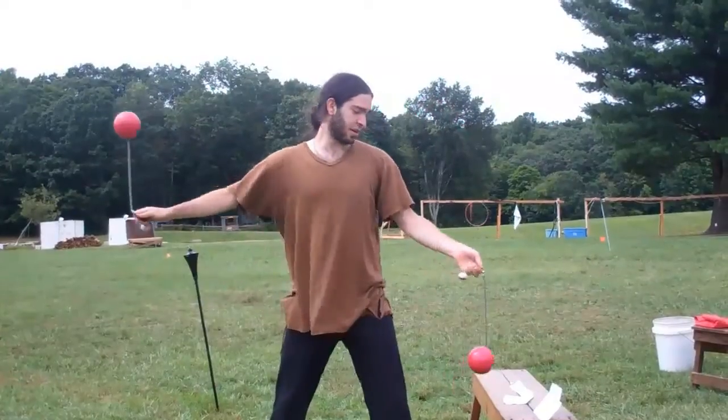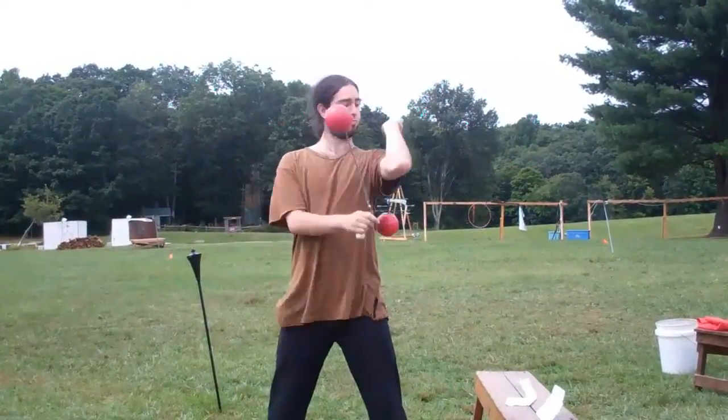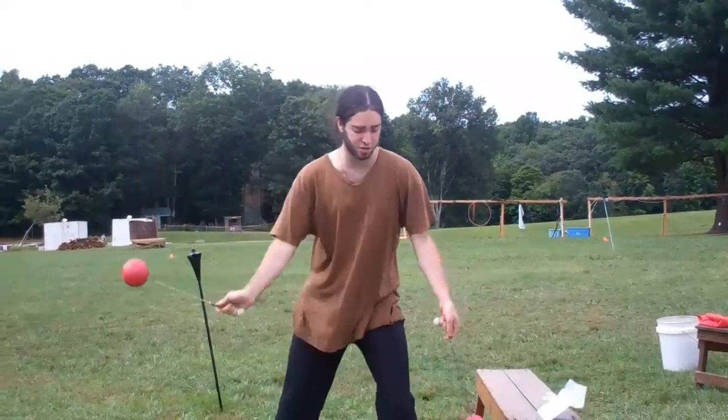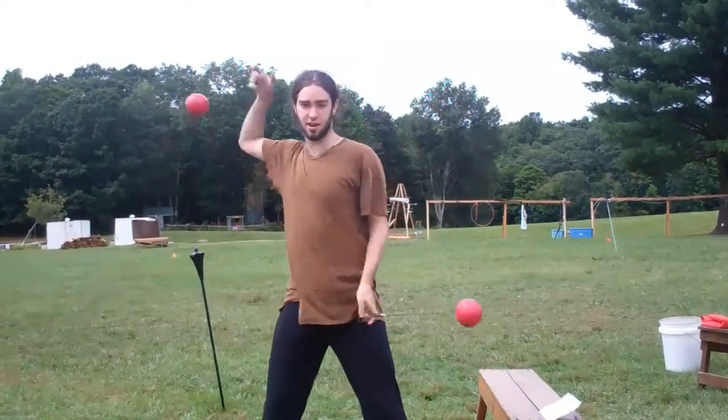The first variation we covered was doing a snake on each side — that's just a shoulder snake. And if you want to do more of a tracer, you can do an entire head tracer with a bat.